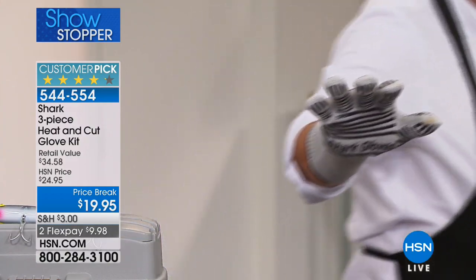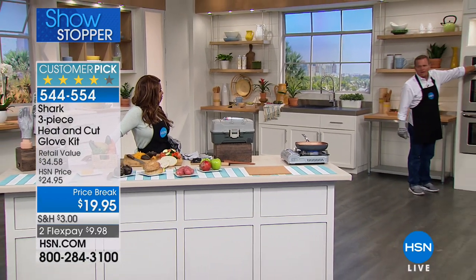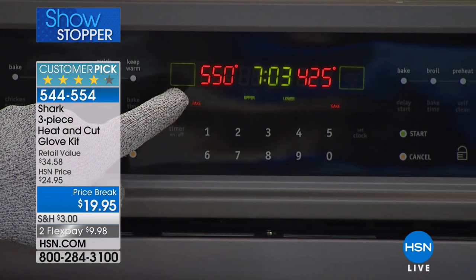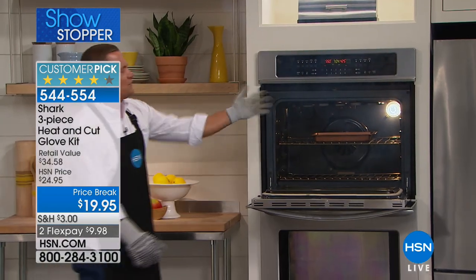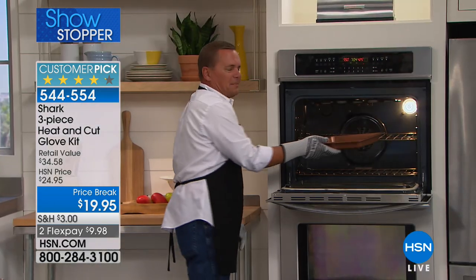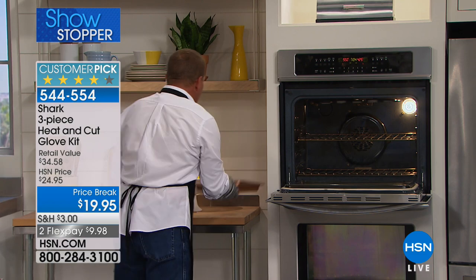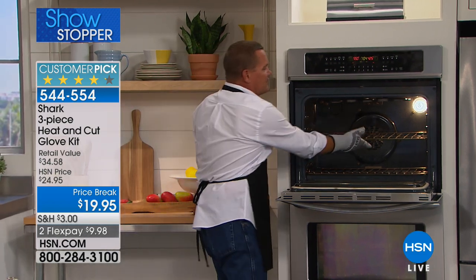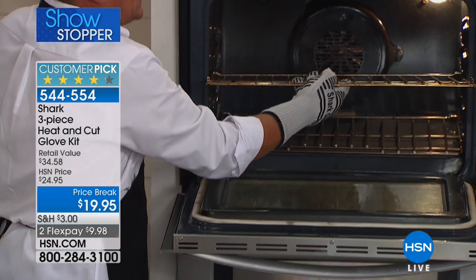I'm going to walk back here to this oven. This top oven is set at 550 degrees — that's as hot as this oven will get. Look, I can open this up. You can see the smoke coming out of there. I can grab a pan with that glove and not have to worry about burning myself. I can even take the rack out — this is 550 degrees and they're good for up to 650.